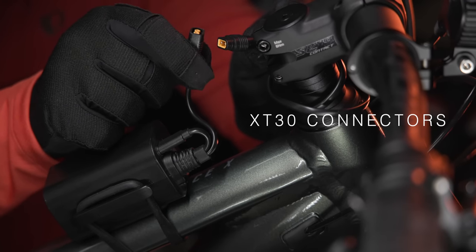The battery pack and bike light use XT30 connectors. Please ensure the XT30 connectors are in the proper orientation before connecting.